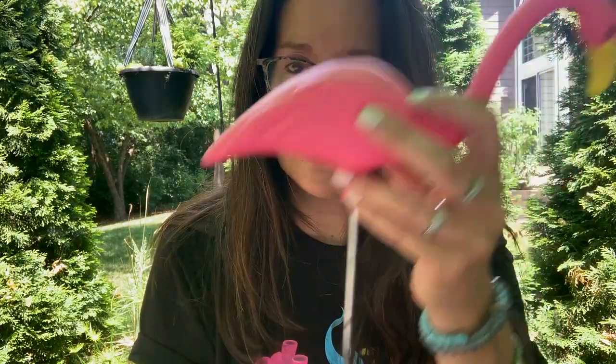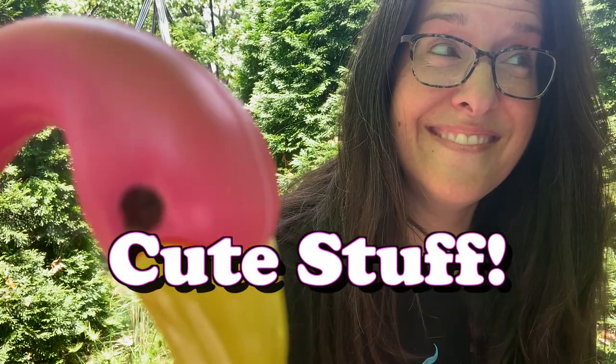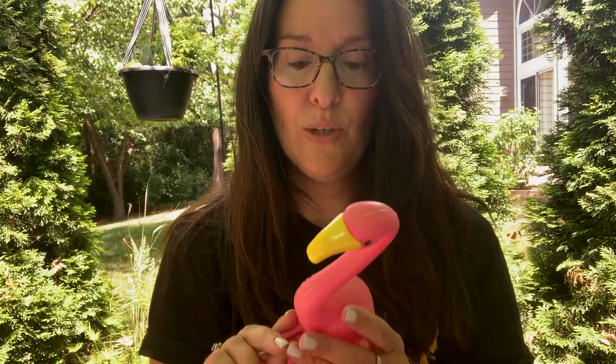They're just so great — so cute. They're about nine inches long, and the stake is about nine inches long too. They're just so cute. Isn't he cute?